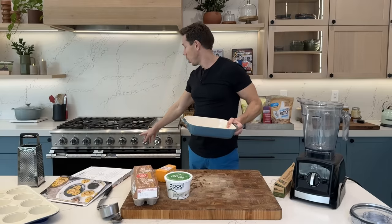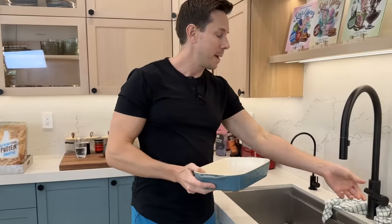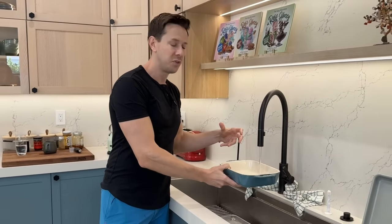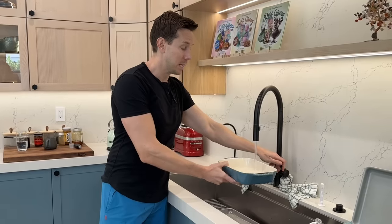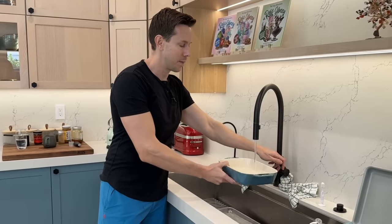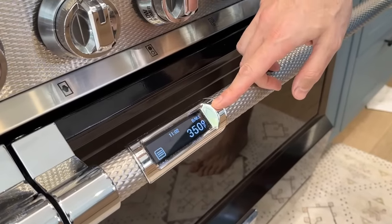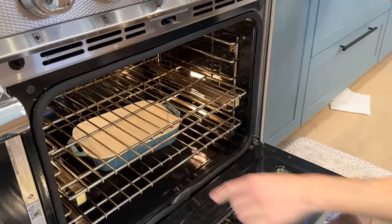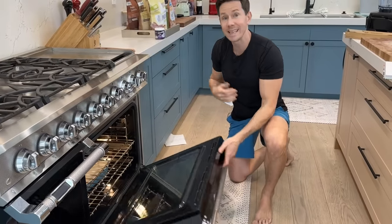The big oven is going at 350, and this is the most important part of the recipe. Starbucks does sous vide egg bites, meaning they vacuum seal them and cook them in water. I'm going to replicate that by making a bain-marie, or water bath. Some water goes in the baking dish on the bottom rack, and that's going to create a warm, humid environment to gently cook the eggs.